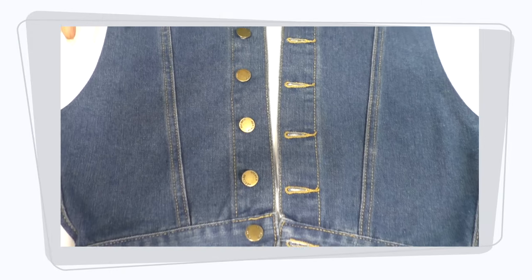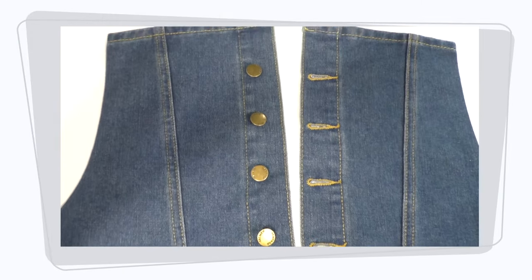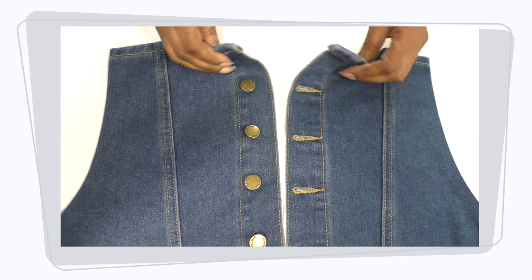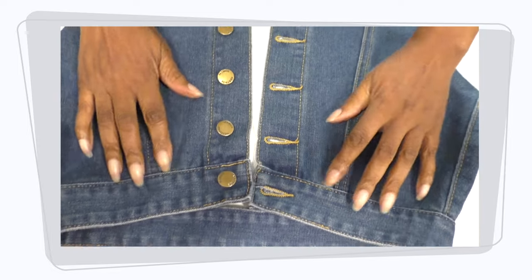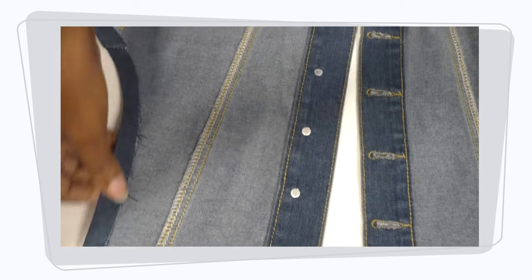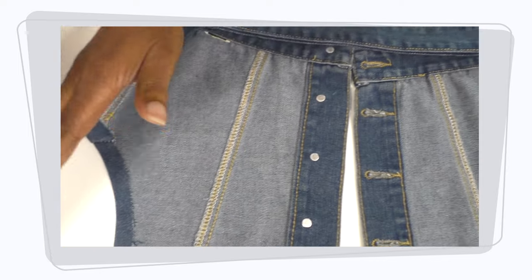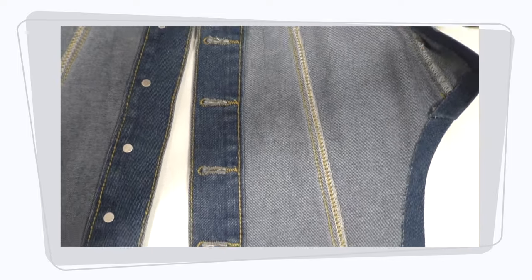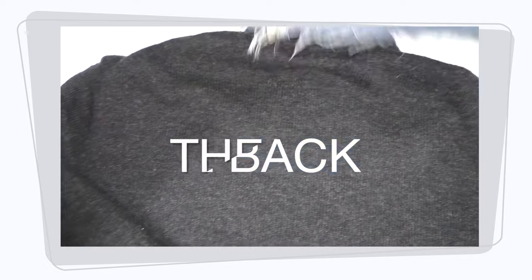And there we have it — it looks like a waistcoat! I'm only joking, but yes it looks really cute just like this, even though it's not a functional piece yet. Let me turn it to the wrong side: you can see the seams of the armholes are being folded in, pressed, and wonderwebbed — if that's such a phrase — and also the side seams here. This is what is left.